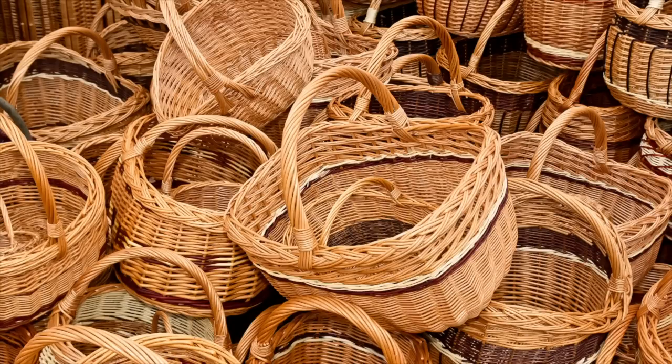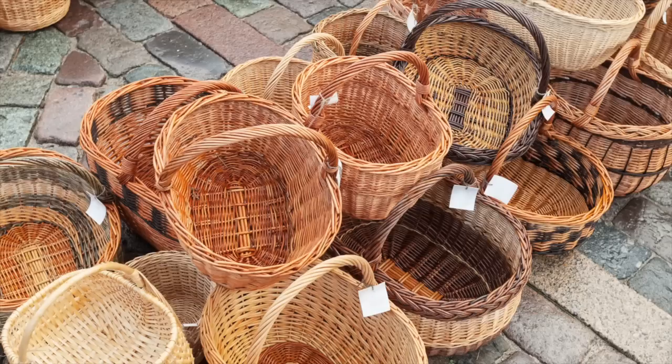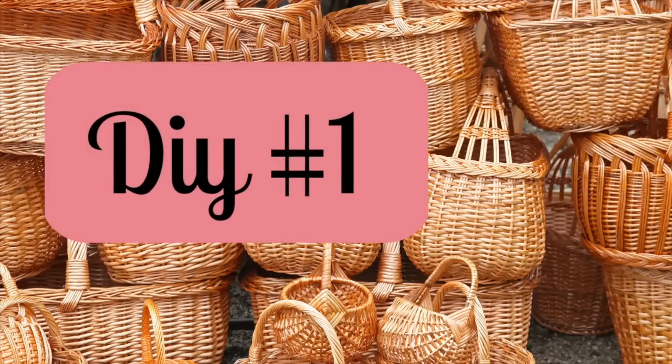I don't know about you, but I just can't pass up a basket from the thrift store. Now these aren't all my baskets, but I do have quite a few. And in today's video, we're going to DIY some of those baskets. Let's get right into it with DIY number one.